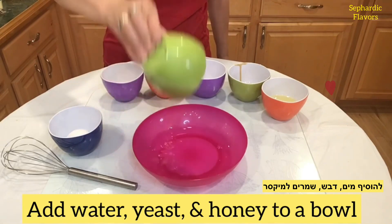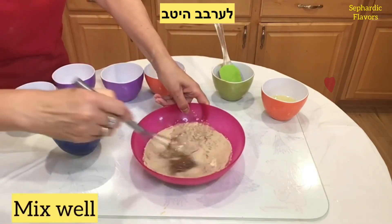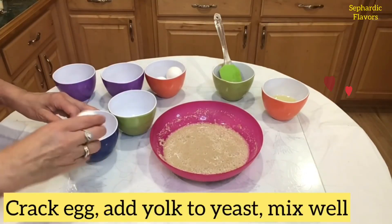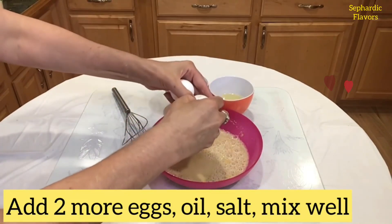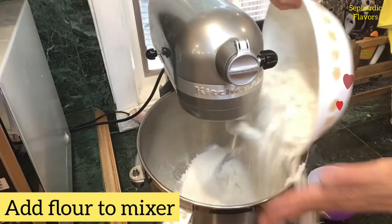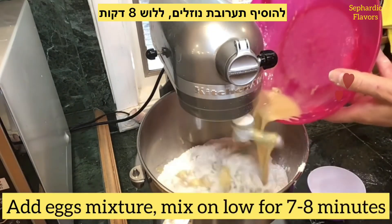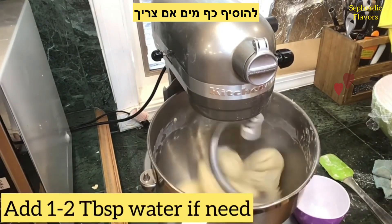Start by adding water, yeast, and honey to a bowl, mix it really well, and let it sit for a minute. Crack an egg and add the yolk to the yeast mixture, then add two more eggs, oil, and salt and mix well. Now add the flour to the mixer, then add the egg mixture and mix on low for about eight minutes. The dough should be soft and elastic.